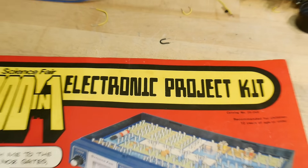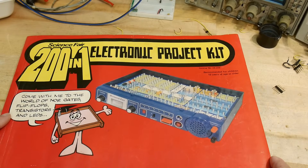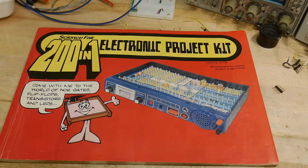We'll probably do some of the projects out of this book. I just thought it would be fun to take a look at one — like I said, I never had one as a kid, so it was just fun to look through and see what I was missing out on.